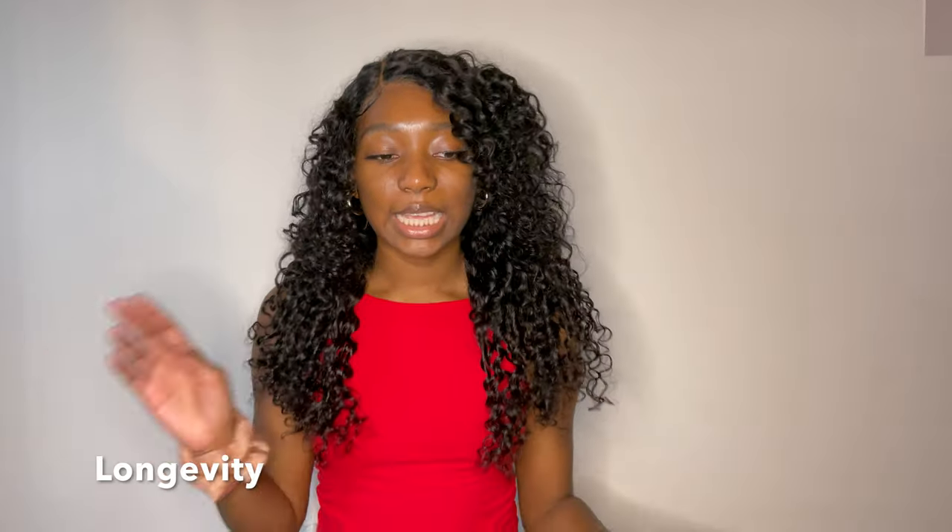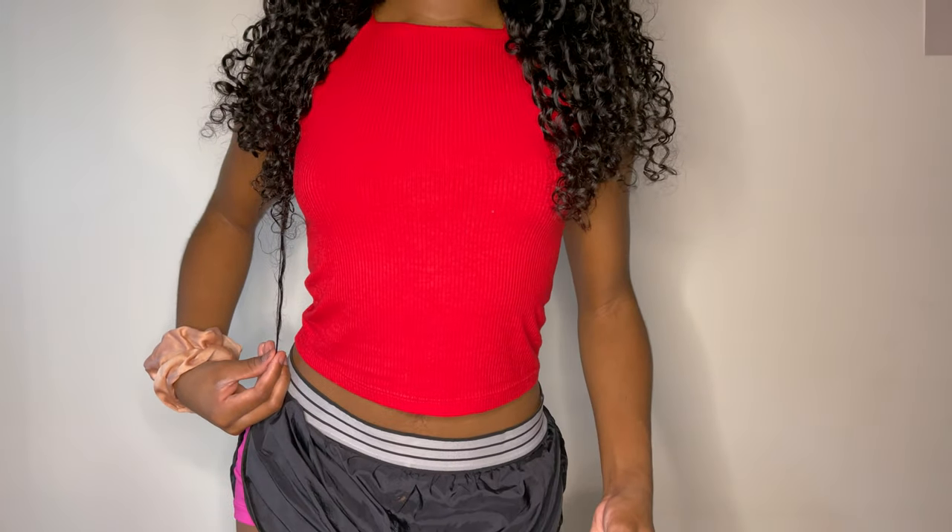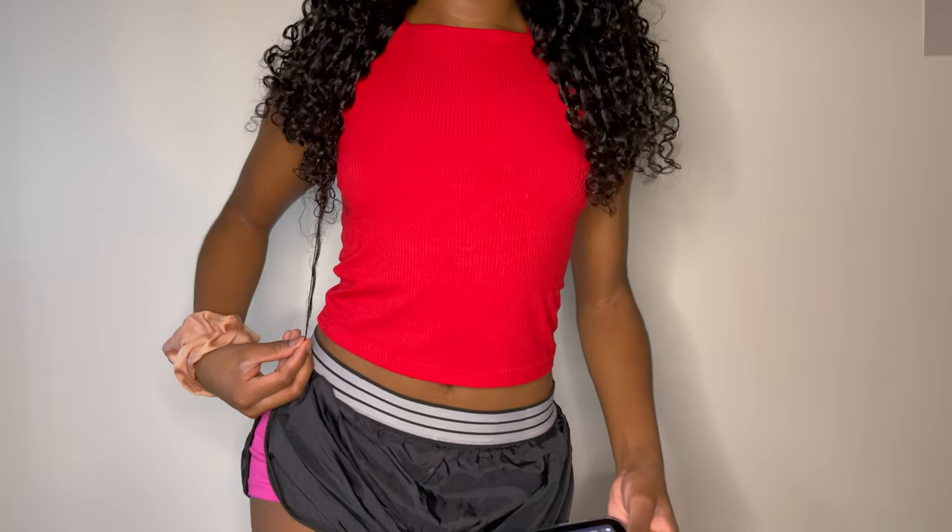The next part of this review: is this wig true to length? I think it is. I haven't measured it with a tape measure, but stretching it out it comes down to here. So I would say it is pretty true to length.